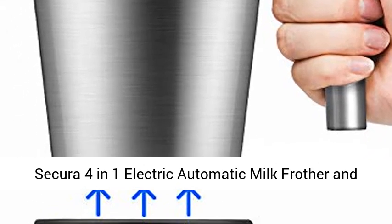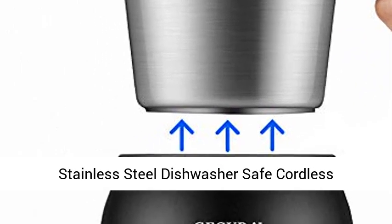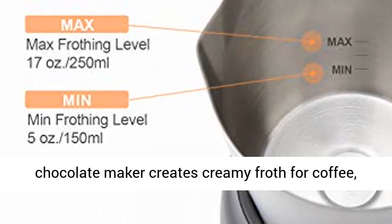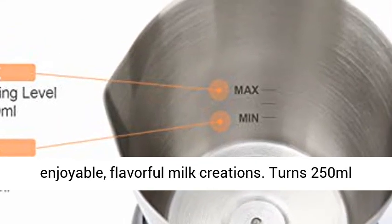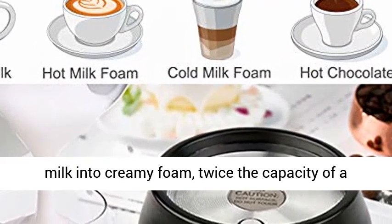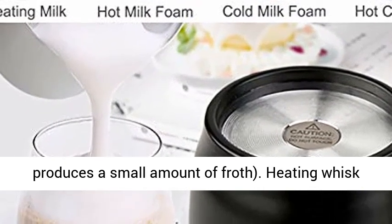Sikora 4-in-1 Electric Automatic Milk Frother and Hot Chocolate Maker Machine, 17 oz, 500 ml foam. Stainless steel, dishwasher safe, cordless detachable milk jug. Creates creamy froth for coffee, latte, cappuccino, hot chocolate, and other flavorful milk creations. Turns 250 ml milk into creamy foam — twice the capacity of a basic milk frother.